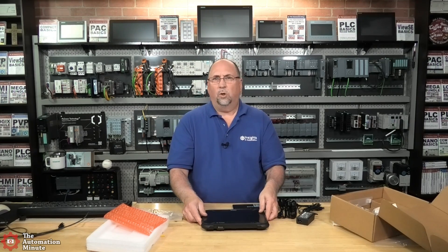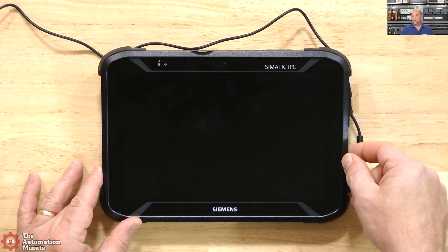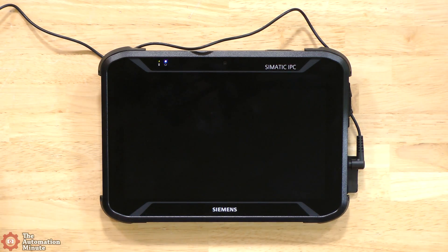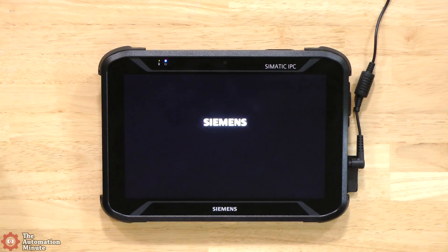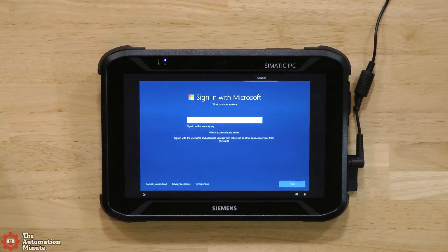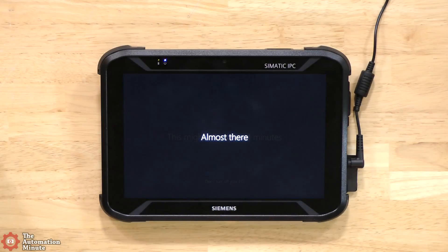At this point we'll put the battery in, let it charge up, boot it up for the first time, and then take a look. Just like with any new computer, when you first turn it on you go through settings like creating your user account and adding Wi-Fi. Let me speed up the video to get through that quickly. After I got Windows installed, I went ahead and installed TIA Portal and Studio 5000 — those two packages take a long time to install — so I did that off-camera. Now I have everything installed on the tablet.